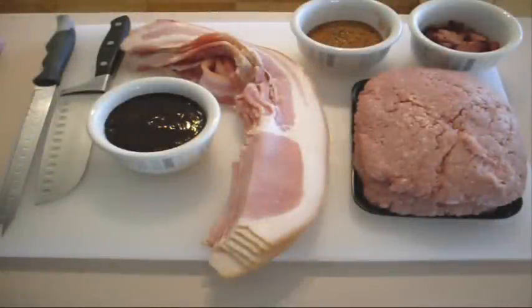Alrighty guys, a bacon explosion. I tried this out yesterday and it was fantastic. You have to give this a go — believe me, it's beautiful.